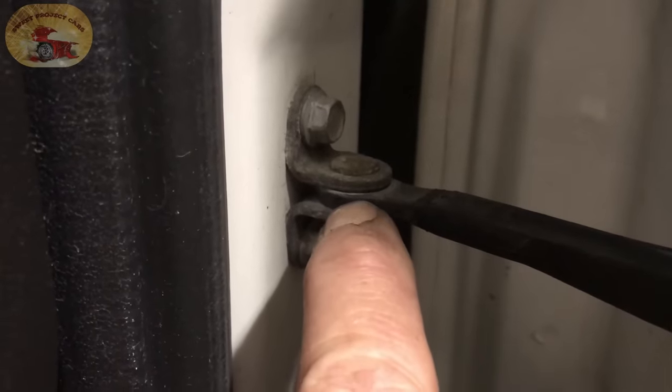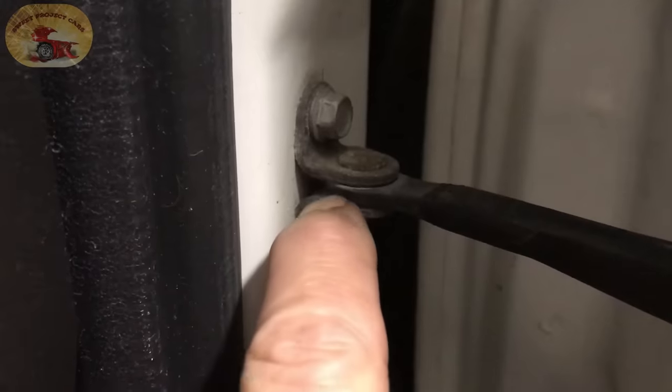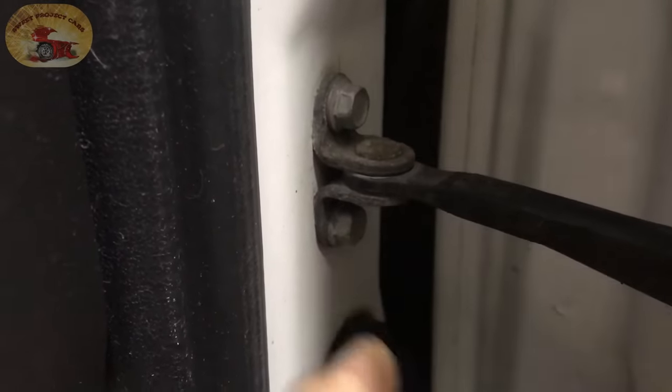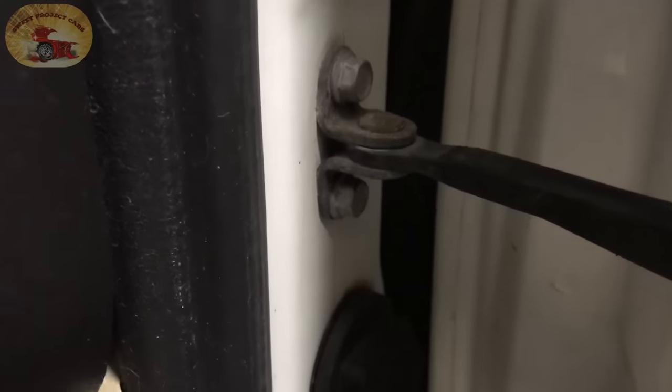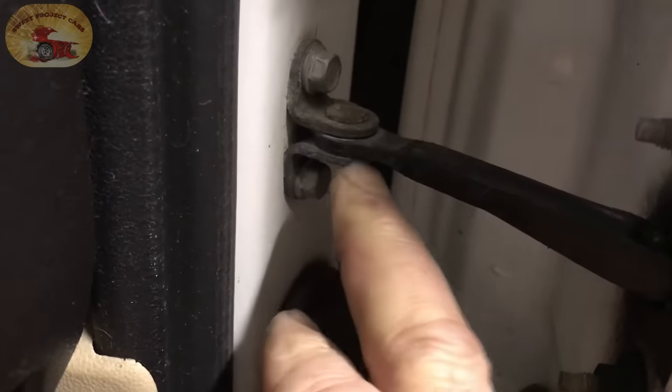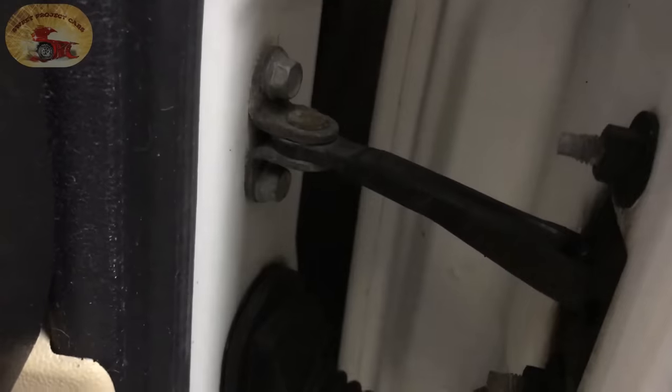What happens is right here it breaks — there'll be a crack in it, or on this side, or on the back side. If you watch that real closely when I close the door, you'll see it chucking. Sometimes the plastic wears out on the pin that goes through here. Watch this — see that.